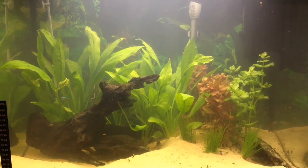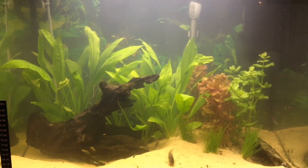Okay guys, it's time for the April Room Tour 2017. Let's get straight into it.